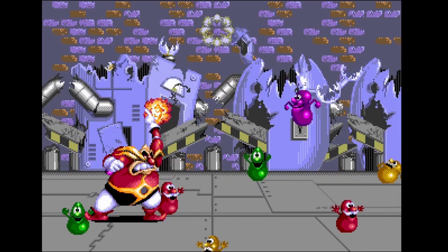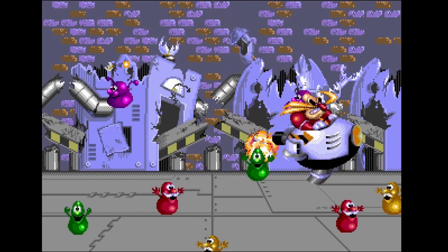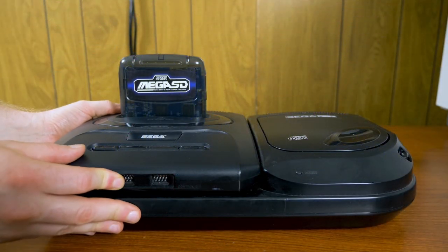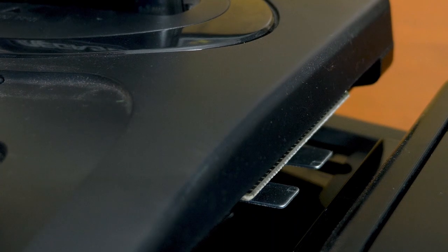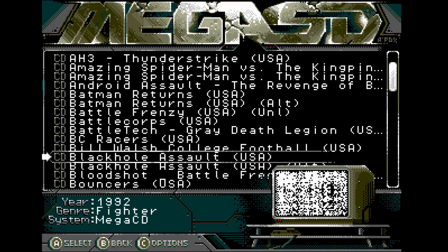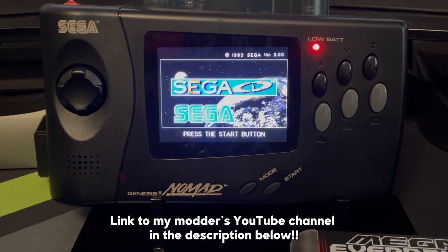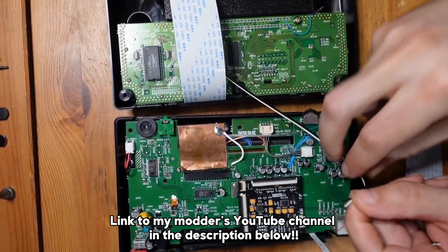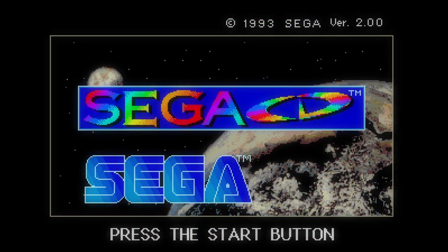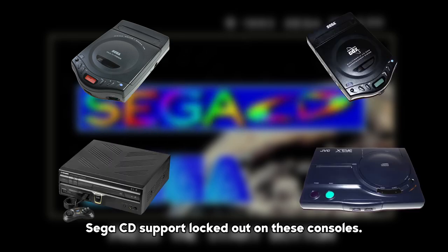Before getting started, you'll want to do a quick check of the hardware that you'll be using with the Mega SD, as some portions of the setup may be incompatible. For those who have a Sega CD attachment, you'll need to disconnect it from the Genesis console in order to play CD games off of the Mega SD cart. The Genesis 3 and Sega Nomad can both play Sega CD and Master System games, provided you perform the internal mods to get them working. Sega CD games are disabled on the Sega Multimega, CDX, Laser Active, XI, and Wonder Mega.